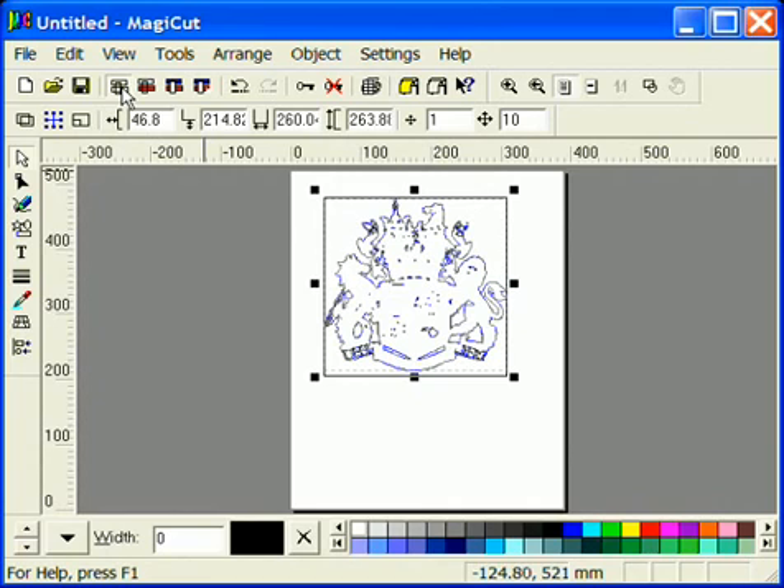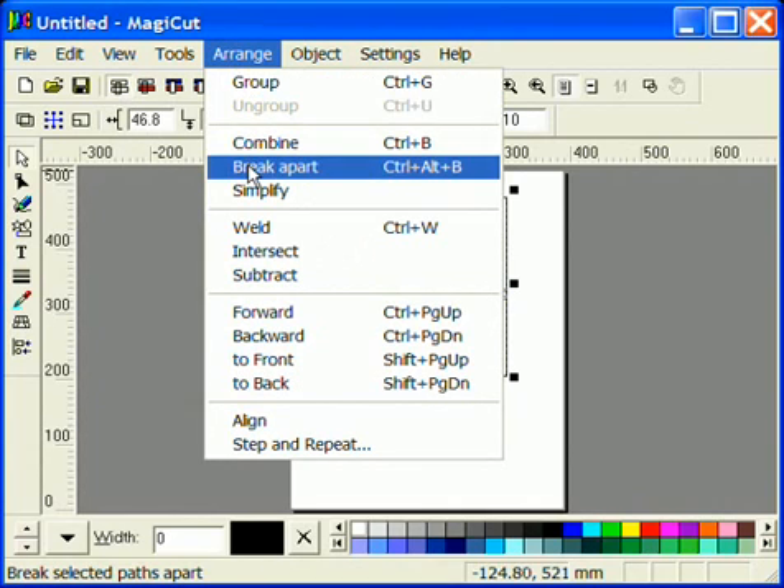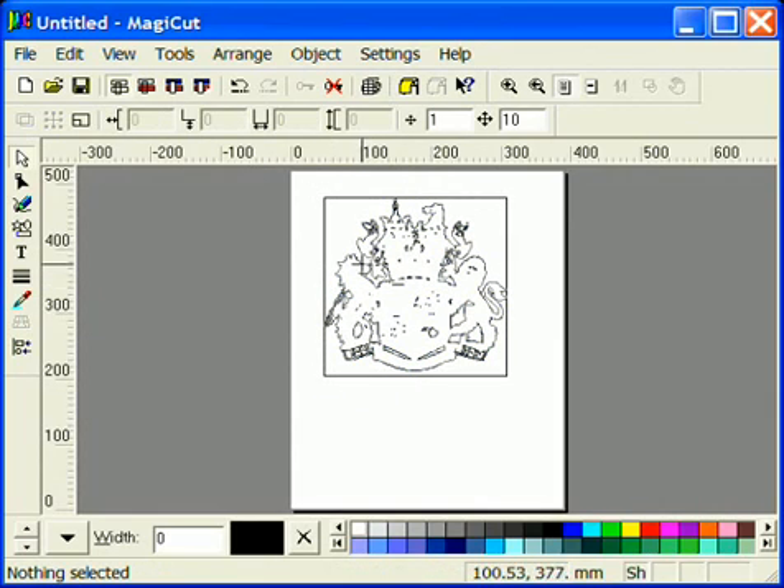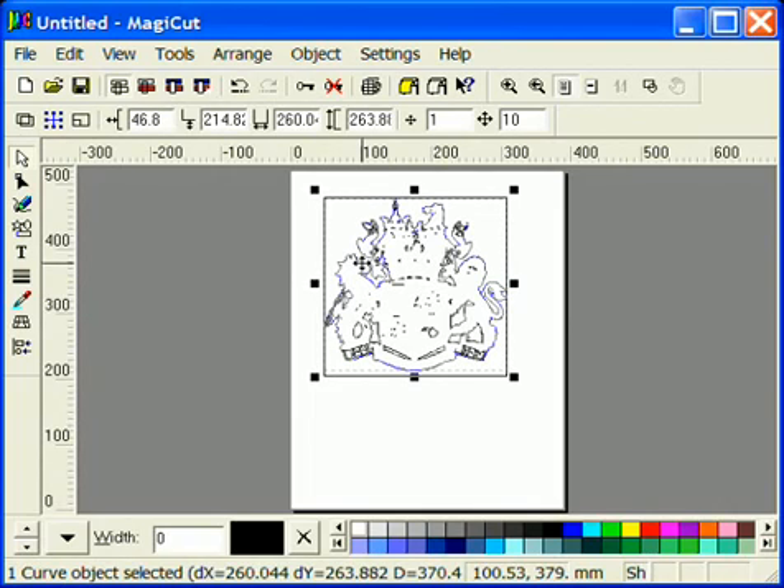When asked if you want to keep the result click Yes. Go to Arrange and Break Apart. First click away from the image so nothing is selected. Now decide what parts of the image you want to cut. Start with the outside. Click on the line and hold down the Shift key. Now click on all other parts of the image that you want to cut.